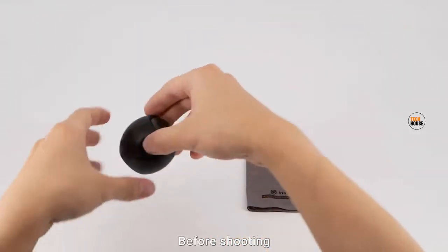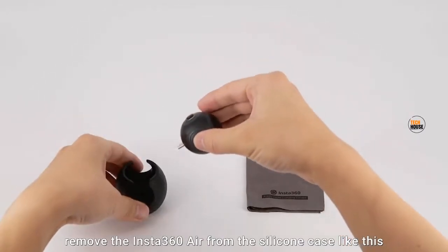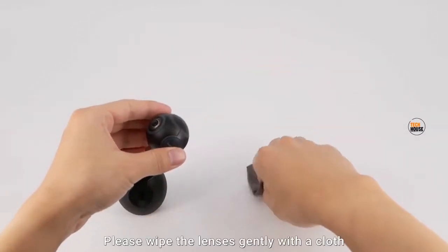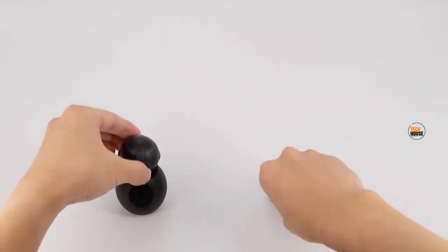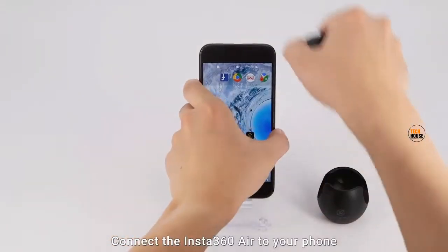Before shooting, remove the Insta360 Air from the silicone case like this. Please wipe the lenses gently with a cloth to ensure the best image quality. Connect the Insta360 Air to your phone.